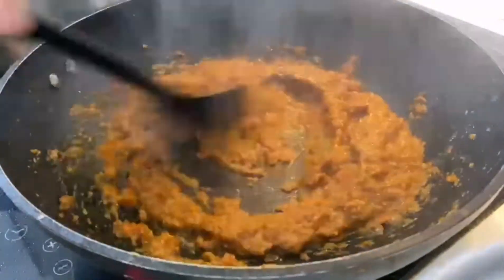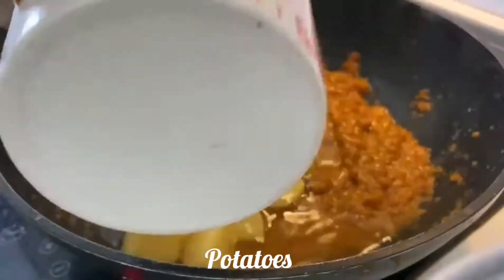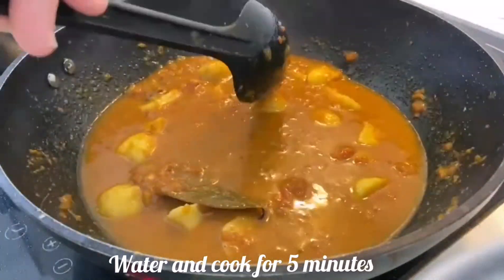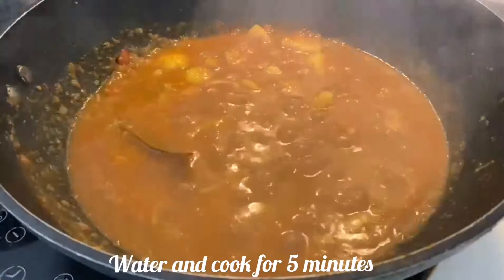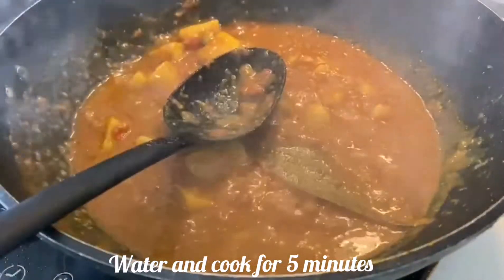I have taken 3 boiled potatoes, peeled and cut into cubes. Now add these to the curry. Add 2 cups of water, mix well, close the lid, and cook for around 5 minutes so the masalas blend together with the potatoes, stirring in between.